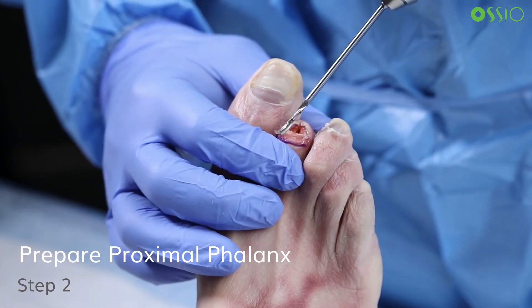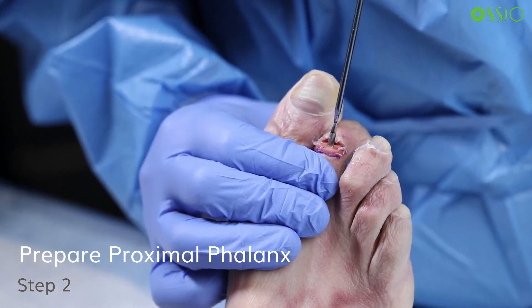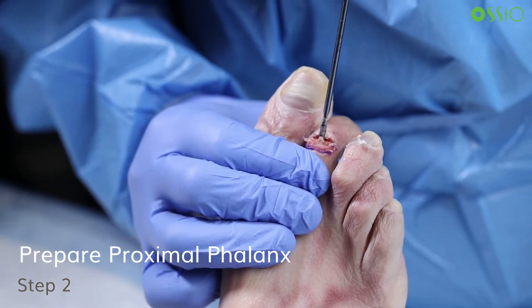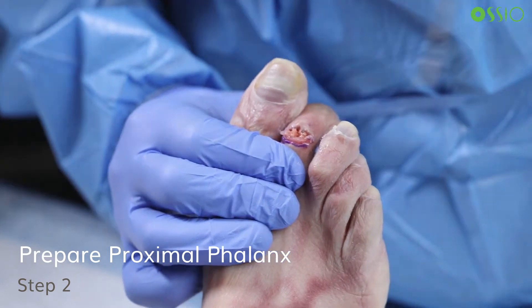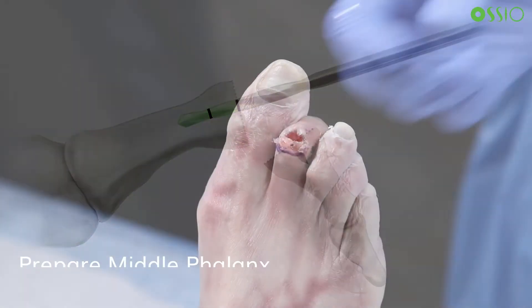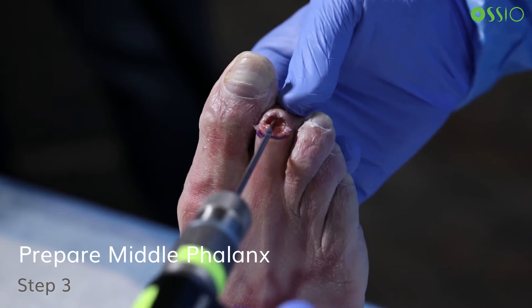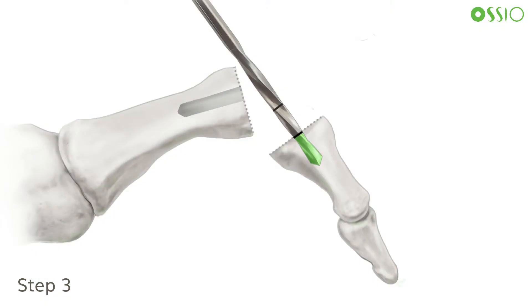Next, centered over the pilot hole created by the k-wire, drill a tunnel in the proximal phalanx using the proximal or second laser line on the drill bit as a visual reference. Bury the laser line on the drill bit in the canal to ensure proper depth. If the middle phalanx is short, drill slightly past the laser line in the proximal phalanx to further bury the proximal side of the implant into the tunnel. For the tunnel in the middle phalanx, use the distal or first laser line on the drill bit as the visual reference for tunnel length.